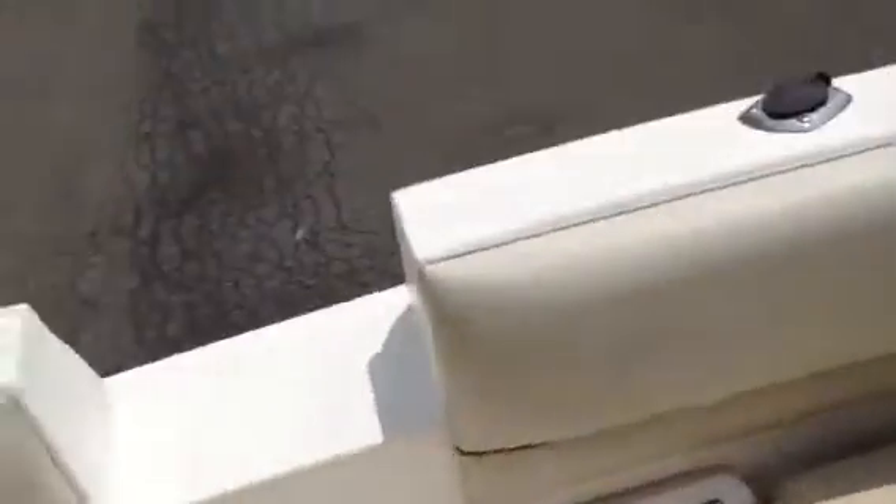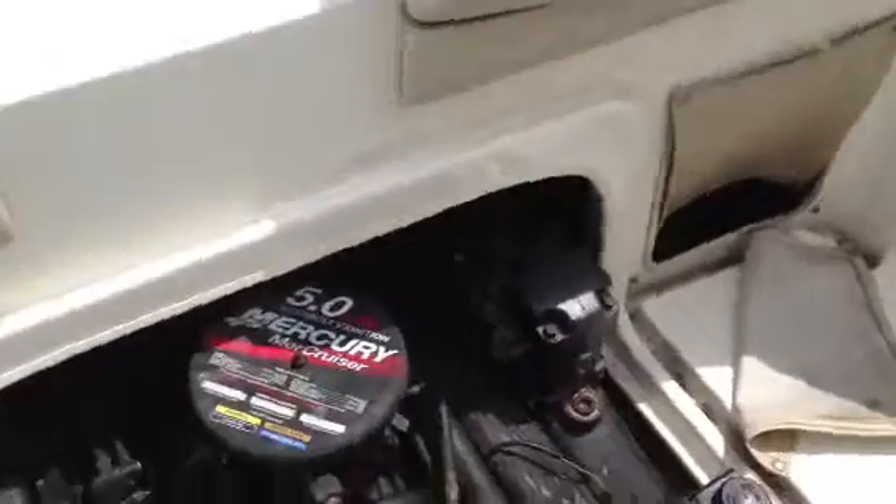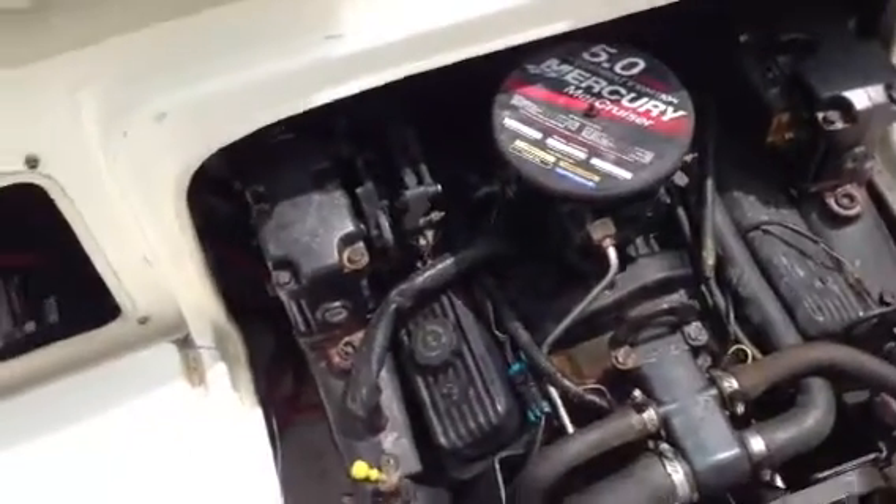The engine compartment — battery isolator. This boat will be sold with no batteries; it didn't come with any batteries. Fresh water hookup. And there's a look at the 5.0 carbureted 5-liter Mercury engine — pretty clean. Everything looks solid down there, easy access to all the stuff. Not an expensive motor to replace, actually.